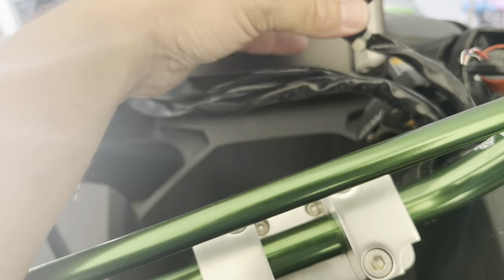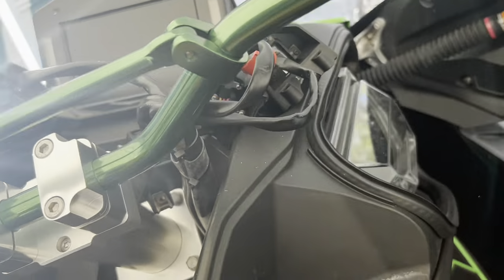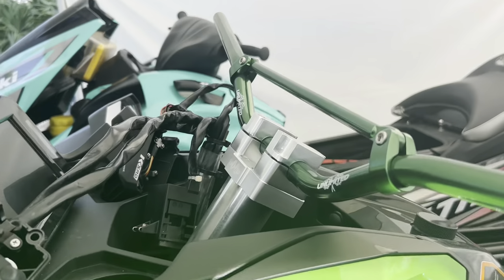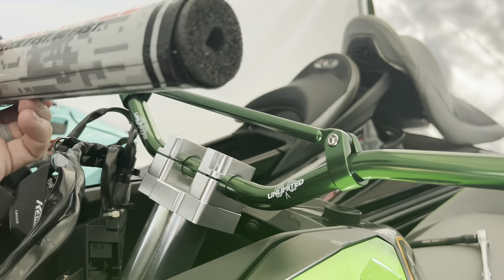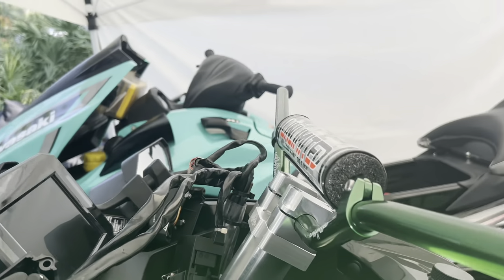You've got all these wires here, and then you've got the immobilizer that's going to be relocated inside the compartment — right next to your USB charging port. Now we have our handlebar pad, and that's going to go in place right there. Just pull up this Velcro and get it in place. There is our handlebar pad installed.